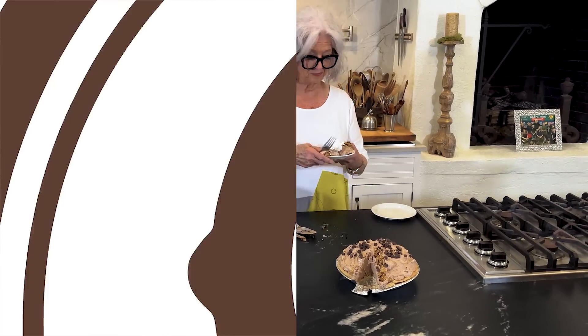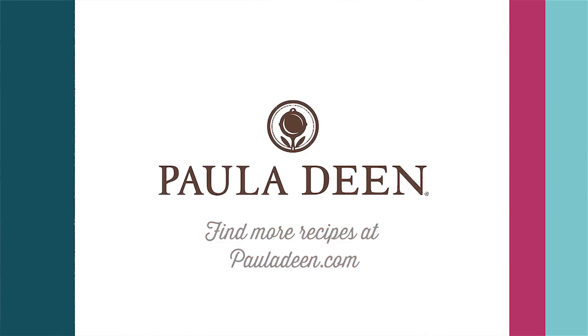Loving best dishes, y'all. Hey y'all, it's Paula Deen. If you enjoyed this video, be sure to like it and click the subscribe button as well as the notification bell to be alerted when I post a video. Loving best dishes, y'all.